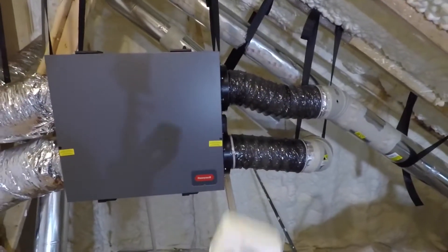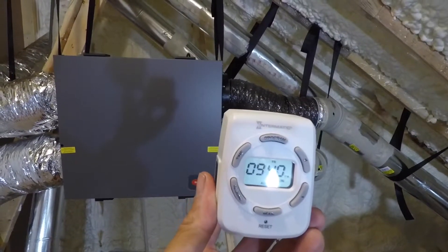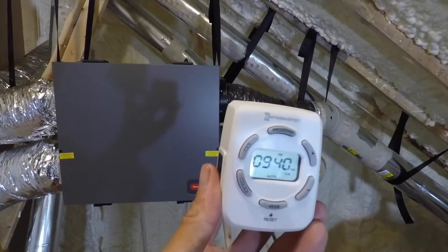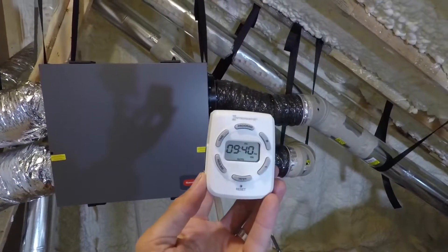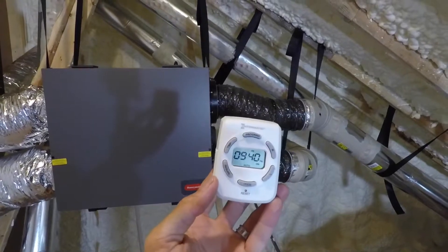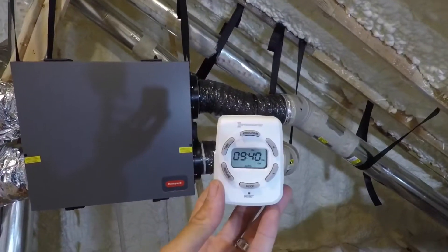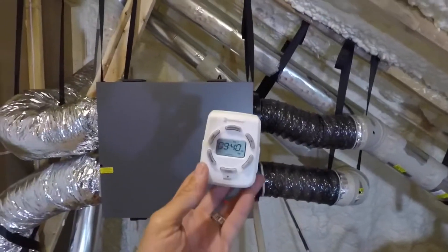I went ahead and got the time set — it's 9:40 on a Friday night. I've already got the time set and I've got two on/off programs set up in here. You can plug two different things into it, but we're just going to use it for the ERV.